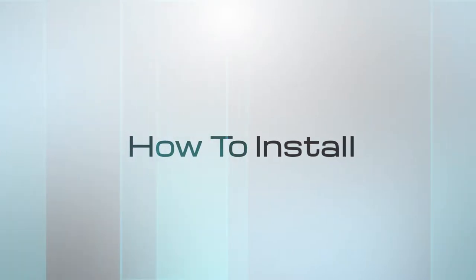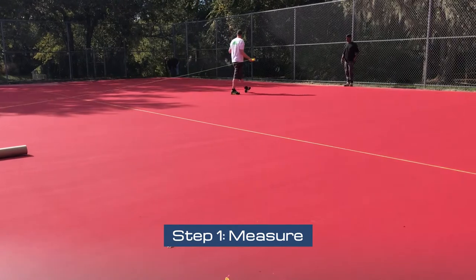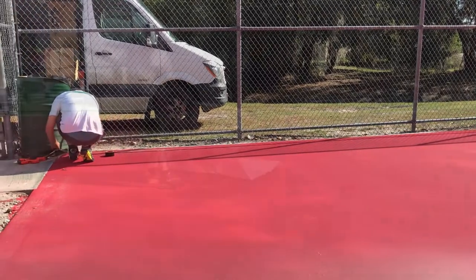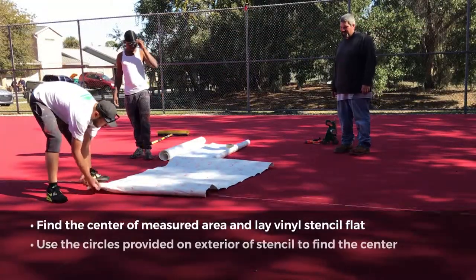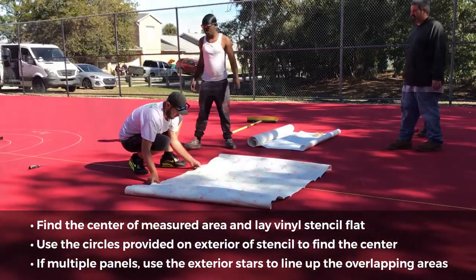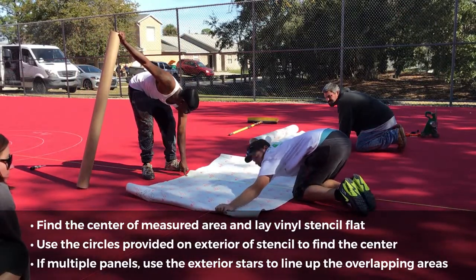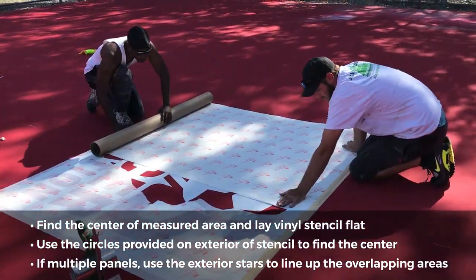This is how to install vinyl stencils. Step 1: Measure. The first step is to measure the space where the logo needs to be installed. Find the center of the measured area and lay the vinyl stencil flat in that area. Use the circles provided on the exterior part of the stencil to find the center of the stencil before removing the adhesive backing. If there are multiple panels, use the provided exterior stars to line up the overlapping areas.